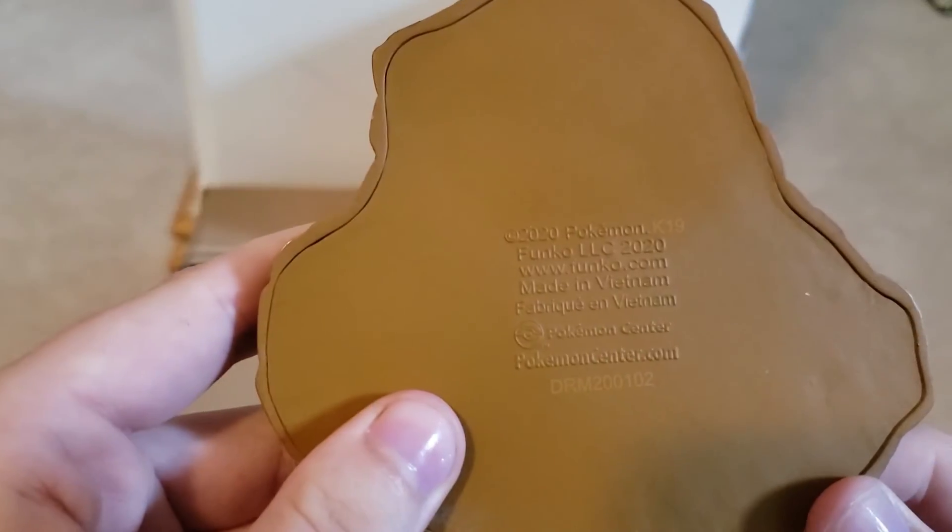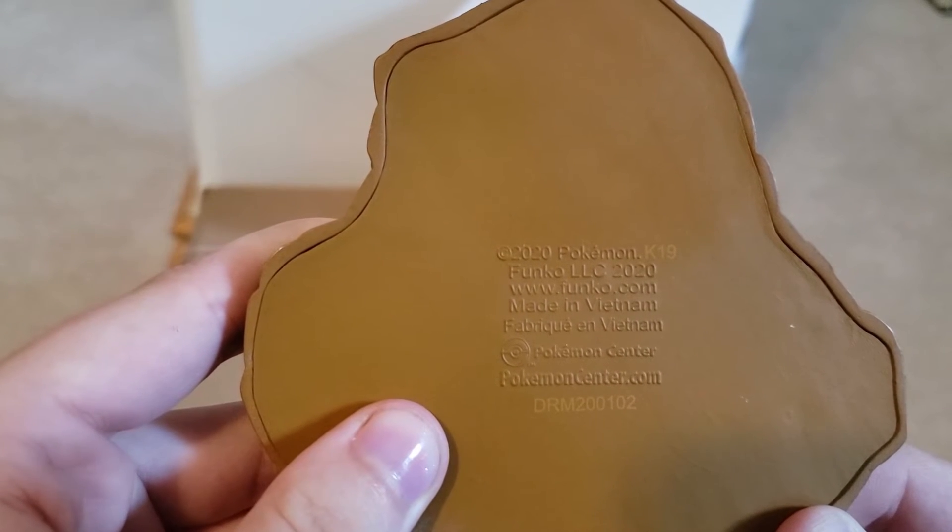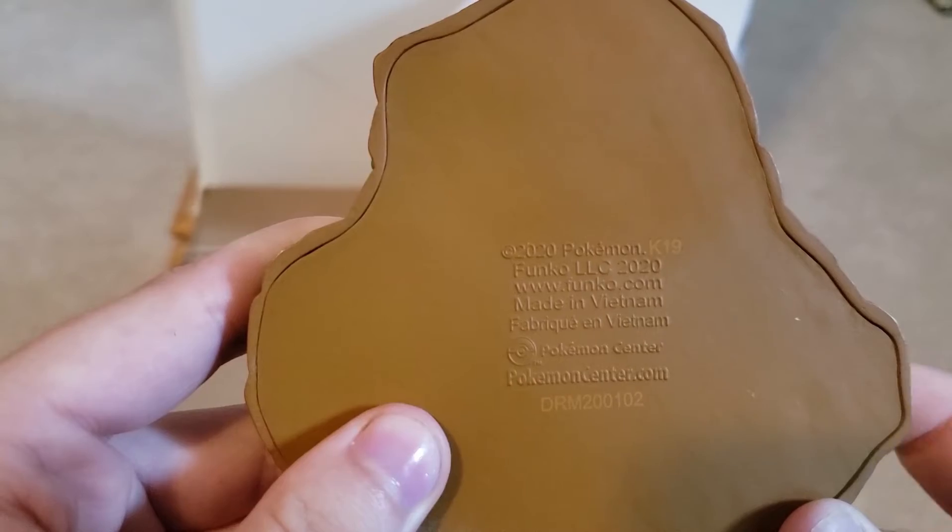Here is the Funko logo on the bottom, where it's made, and its item number.